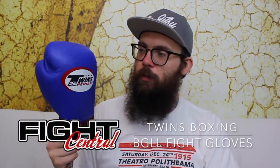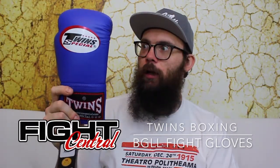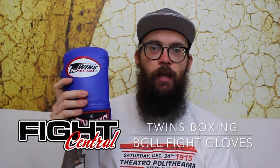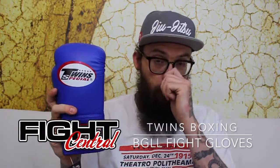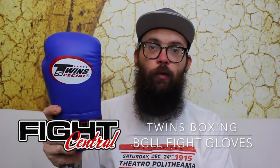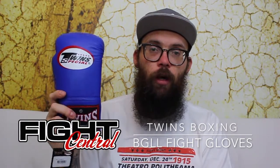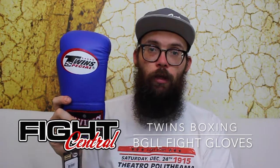Hello again, welcome to the channel for Fight Central. Today we'll be reviewing these — the BGLL Lace Up Boxing Gloves for Twins. Before we get started, if you could like and subscribe to the channel it would be much appreciated. Let us keep bringing you the best quality equipment from around the world and head over to the website www.fight-central.co.uk for all the latest availability and prices on all the equipment that we bring in the videos.